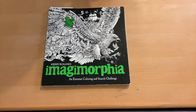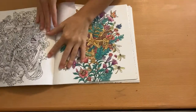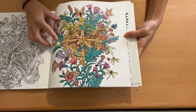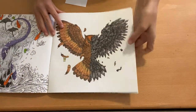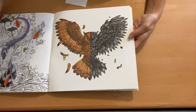In Imagimorphia, these are two of my proudest pictures. The first completed one I followed a tutorial for the butterflies. And then the second one is my most favorite picture I have ever colored — it's the mechanical owl. This part is all in grays and is mechanical, and then there's also a regular owl. I put lots and lots of hours into that one.